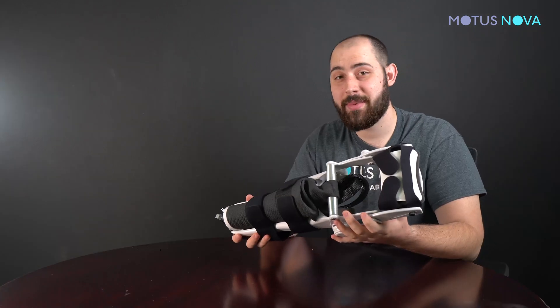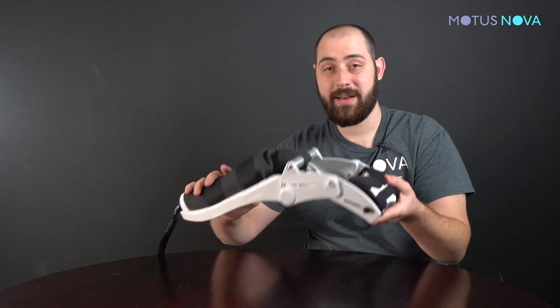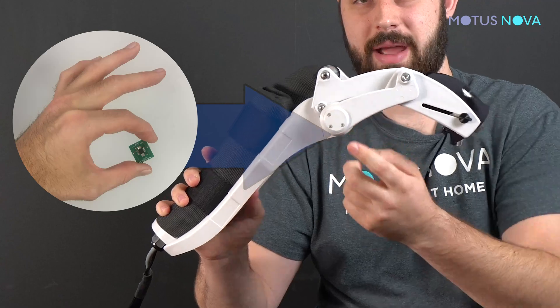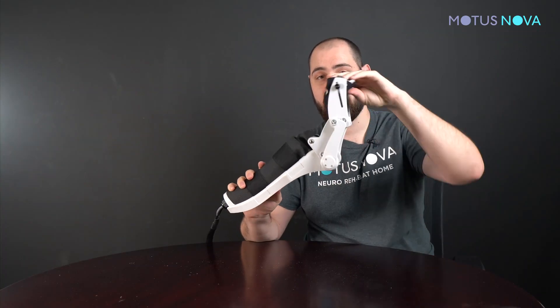Now let's talk about how the angle sensor works inside of the Modus hand. The angle sensor inside of the Modus hand is located in these bearings. It is in line with the wrist and measures that range of motion.